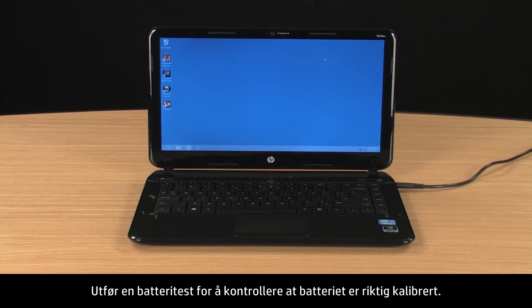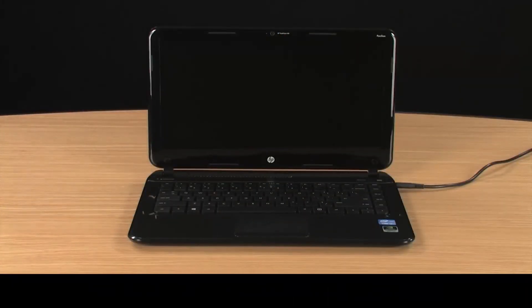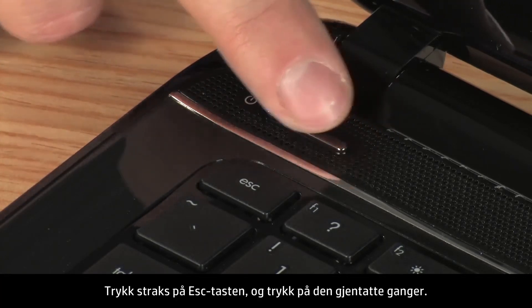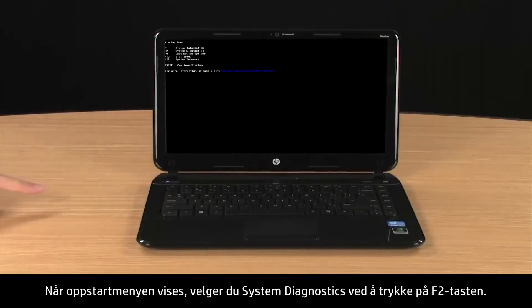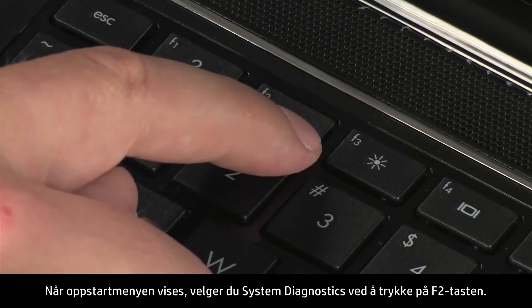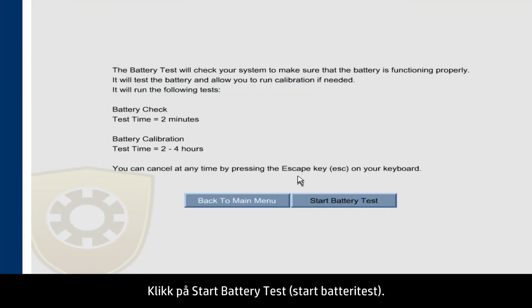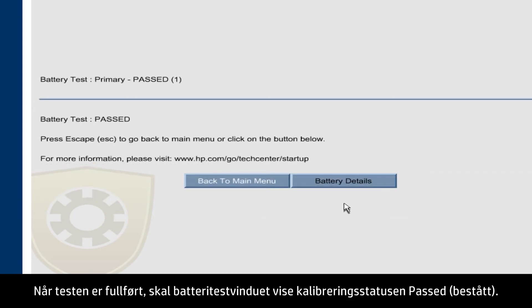To verify the battery is properly calibrated, run a battery test. With the power cord still connected, turn the notebook power off. Wait a few seconds and turn the power back on. Immediately press the Escape key and repeatedly press it. When the Startup menu opens, select System Diagnostics by pressing the F2 key. Select Battery Test and click the Start Battery Test button. When the test is complete, the battery test shows the calibration status as passed.